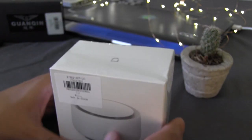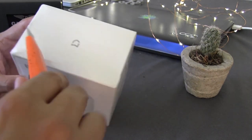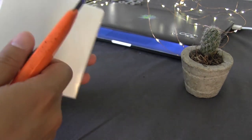We will have later other unboxings. As soon as we are going to open it, we are going to open it here with the cutter.